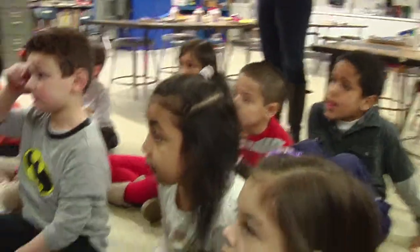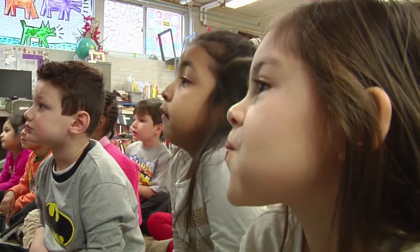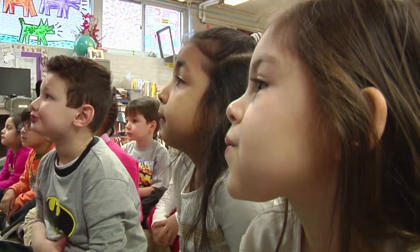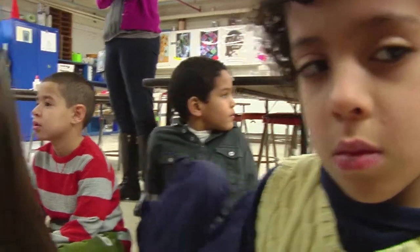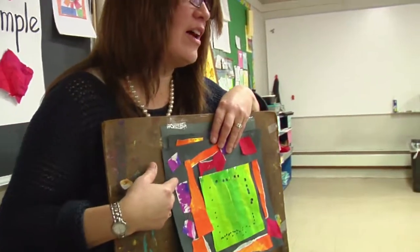Mrs. Bernardo wants you to take any shapes that you like and think about where they're going to go. You're going to make a beautiful collage like Matisse. And at the end of art, you might have a beautiful collage like this.